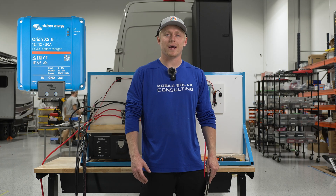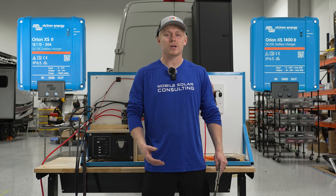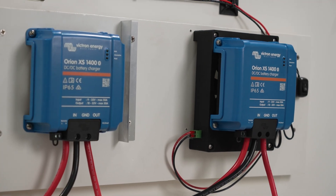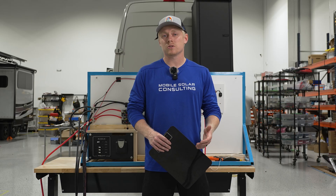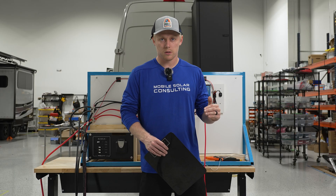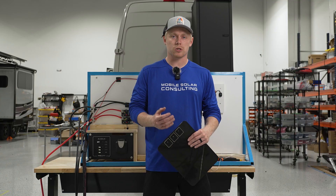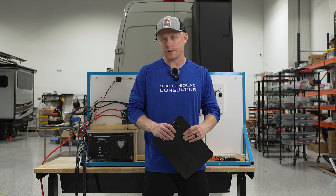Matt here with Mobile Solar Consulting. Today we're going to be testing out the Orion XS and Orion XS 1400, comparing their temperatures and performance with a fan and without a fan to see if one is beneficial. The Orion XS has built-in smarts where if it gets too hot it will reduce its output in charging your lithium or other battery to avoid overheating itself. We're hoping that if we cool it down with a fan that won't happen, and maybe we'll find out we don't need a fan at all.